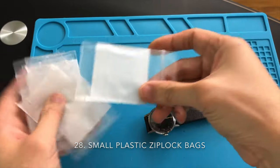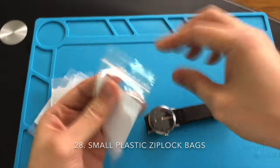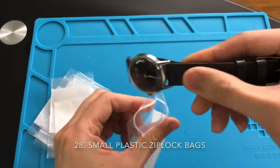Small plastic bags are essential. You can store all kinds of watch-related items into one of these bags, including the whole watch.